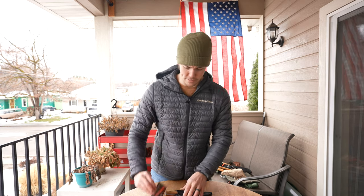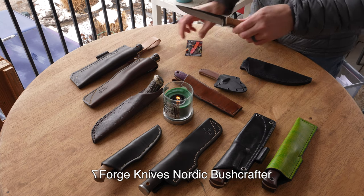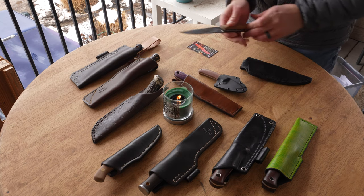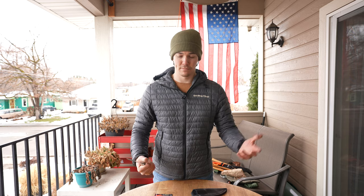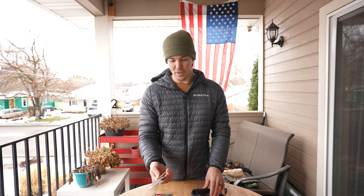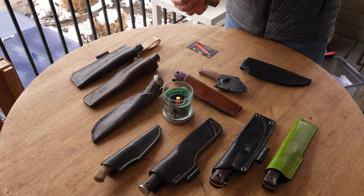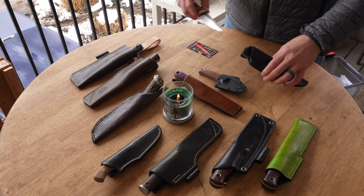This knife was sent to me by Seven Forge Knives — and yes, the seven is backwards on purpose. I think they're based out of Texas. That's one they sent me to test and show you guys. This is not the official video for it, but that's coming up in a later Blade Talk Tuesday. Then we're going to take it out in the field and put it through its paces. Very impressed with their work so far.